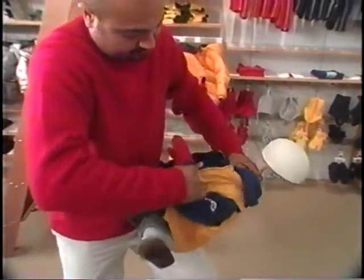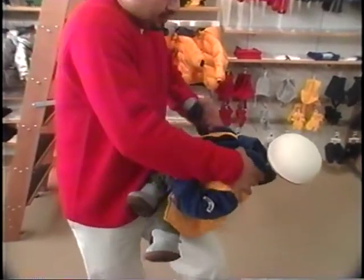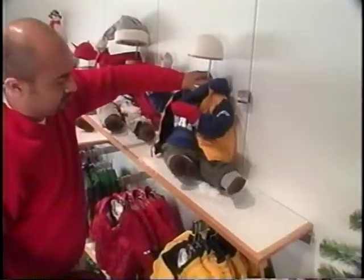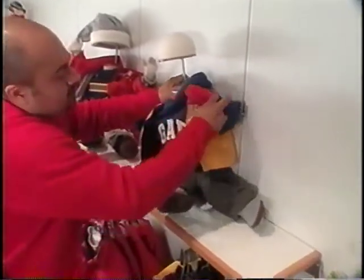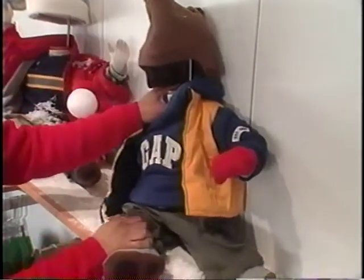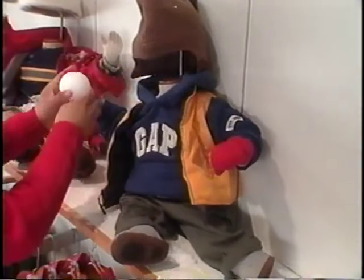Position the arms up and curve the hands. Secure the mannequin to the wall using the saddle bracket. Make sure you conceal the bracket. Add a hat and secure the snowball by pinning through the front of the glove and through the snowball. Adjust the clothing to create a natural look. Lightly sprinkle the snow and clean any snow that may have fallen onto the floor or merchandise below.